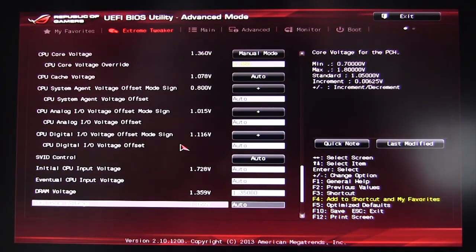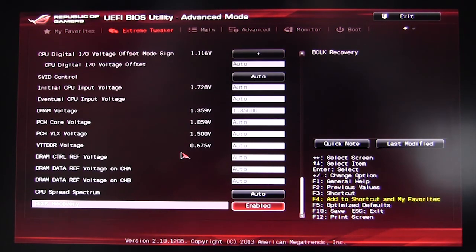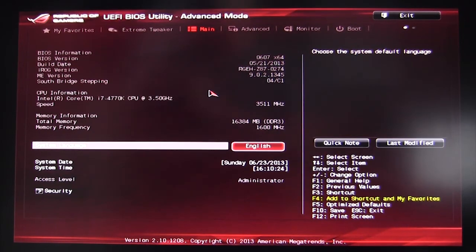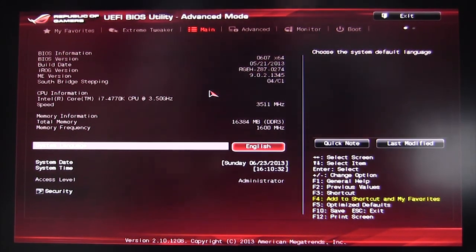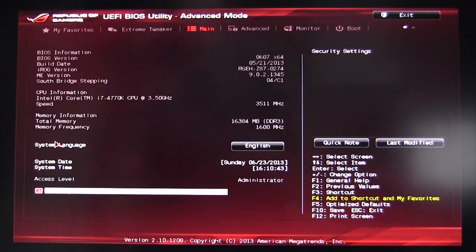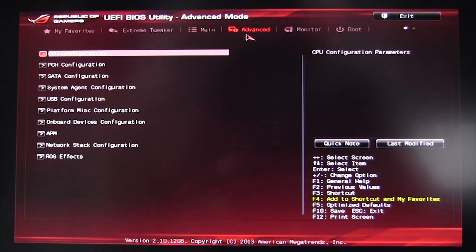That covers everything in Extreme Tweaker. The main menu shows your BIOS information: version, version date, IROG version, ME version, and Southbridge stepping. Under security, you can set a user password as well as an administrator password.